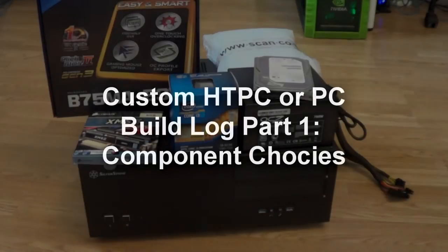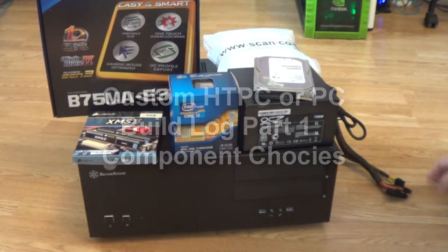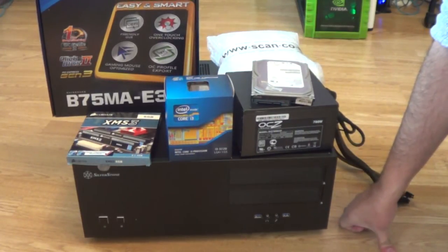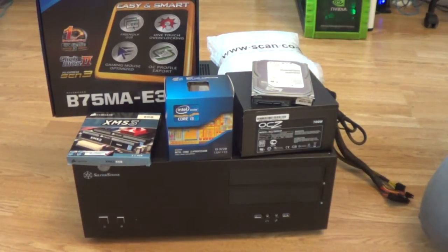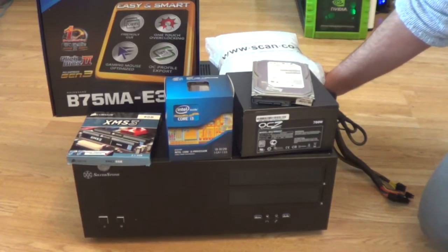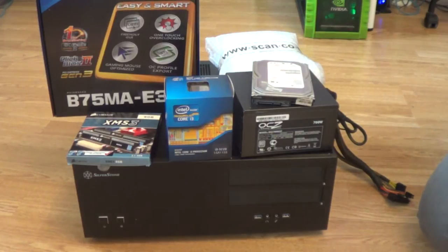Hello guys. This is going to be part one of my little series of videos on how to build an HTPC or a PC. I'm going to split it into a bunch of videos so it doesn't become too long and boring. The first video covers the parts and components you choose and why you should choose them. Here in front of me I've got everything I need to get started, and I'm going to go through them bit by bit in terms of what I think is most important.